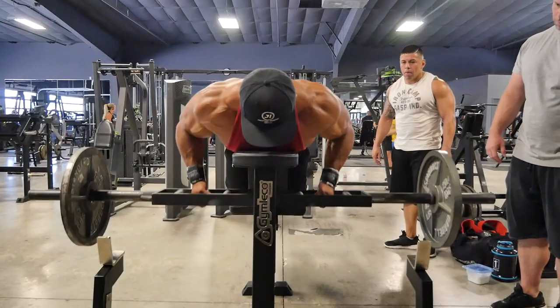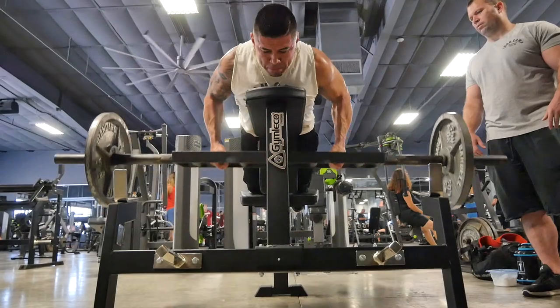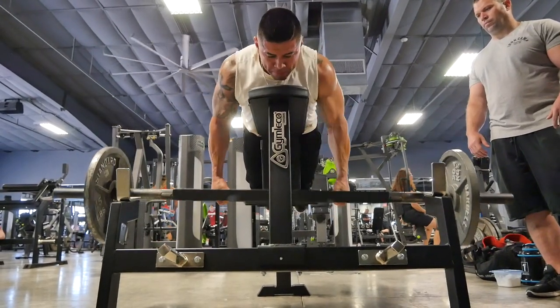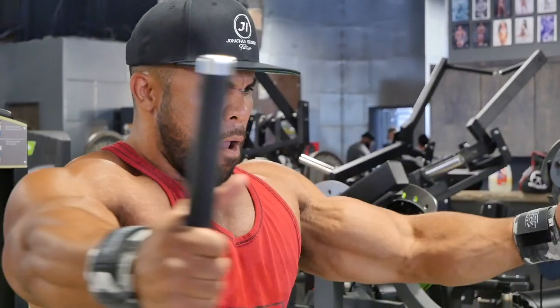So we started off today with bench pressing. Then we went on to a seal row, which is a chest-supported row — great exercise to build the upper back and save the lower back. We went on to that, then wanted to try the new PecTech machine. I don't know what the hell you call it, but it worked — great squeeze on it.